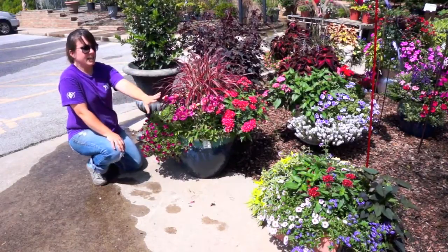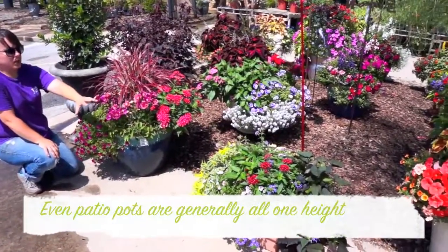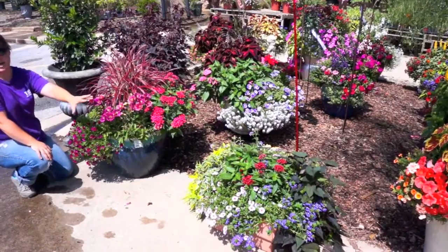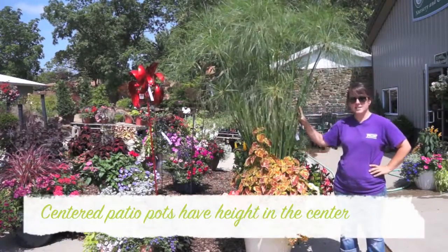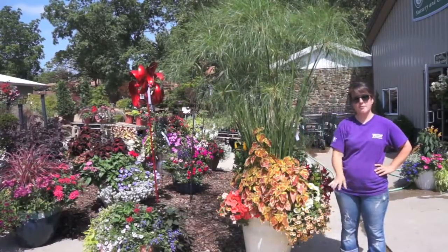The next kind is an even keel — it's basically all the same height. It's really full, but there is no direct height in any one spot. The third kind, and the kind we're going to make today, is the one with height in the center where it can be seen all the way around. You're going to put your tall plant in the center and work your way down from there.